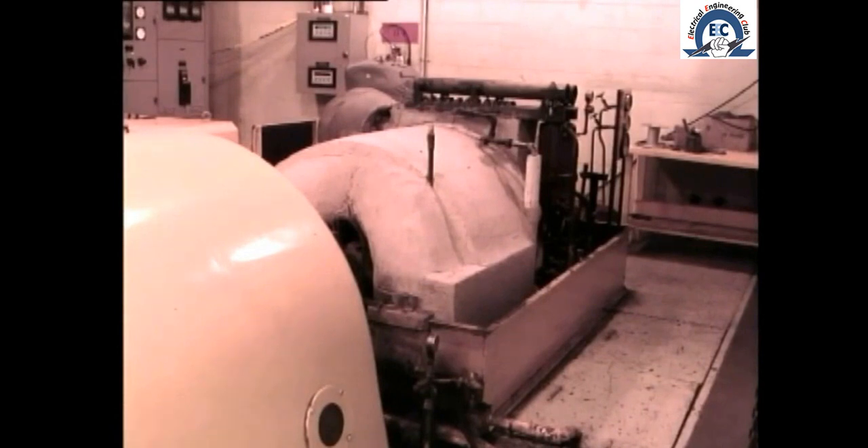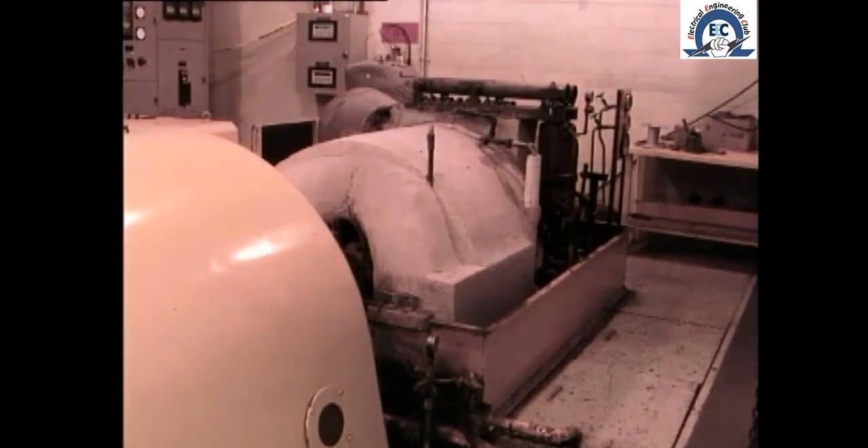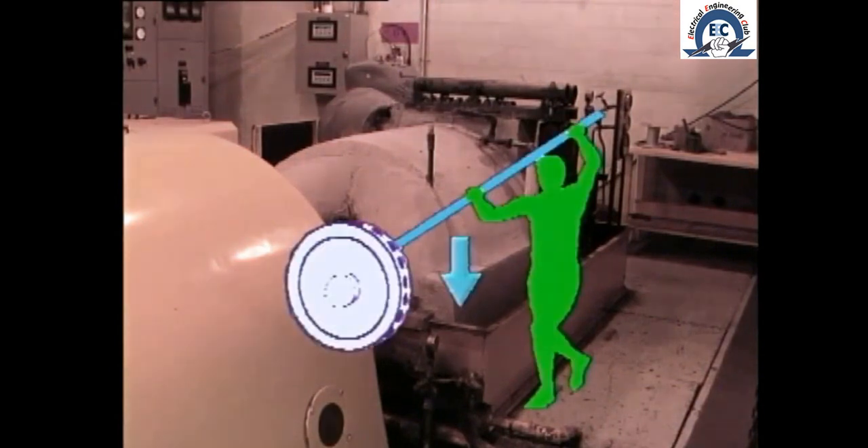On older machines this was sometimes achieved by rotating the shaft 180 degrees every half hour by inserting a bar into the coupling. Thus the first types of turning gear were often known as barring gear. On larger machines this is not possible, and the only real solution for a failure of the turning gear is to admit steam once again to the turbine and run it up to speed.